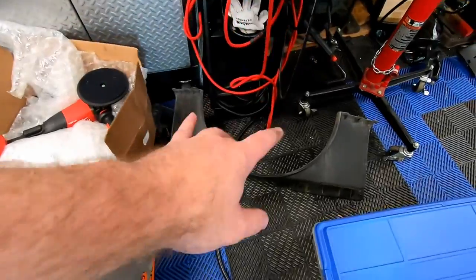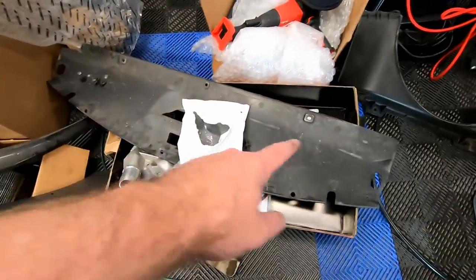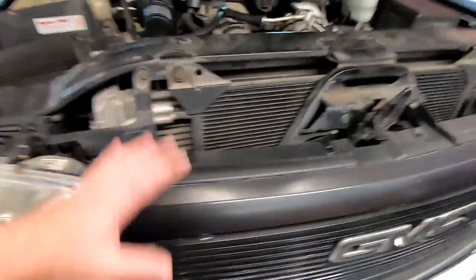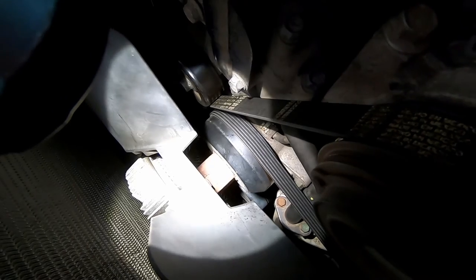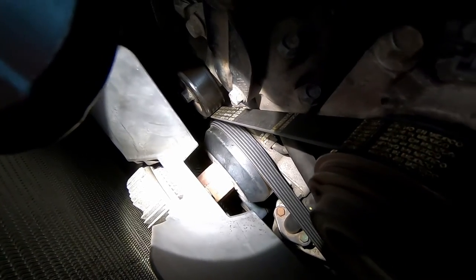Alright guys, we've already gotten started on the water pump removal — basically just disassembling the truck. You'll see part of the fan shroud, the TCM cover since I have an Allison transmission, and the hood/radiator closeout panel, which are simply removed with some push pins. I decided not to film that since it's just push pins. Once those are out, you're ready to actually start removal of hard parts.